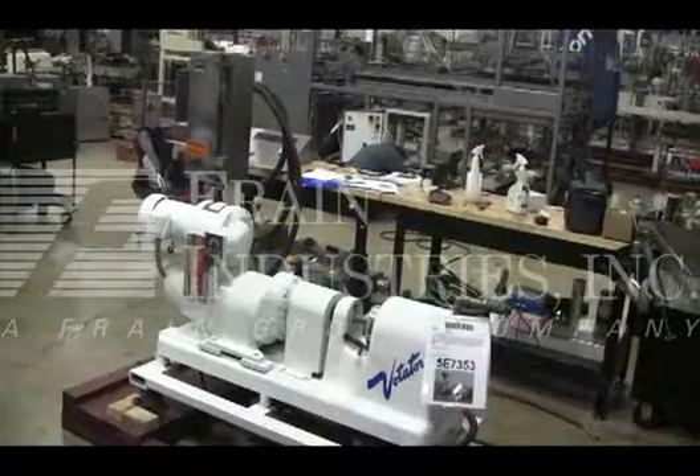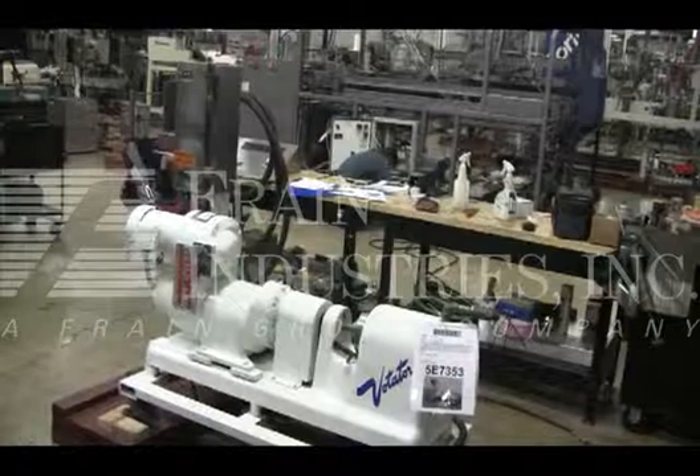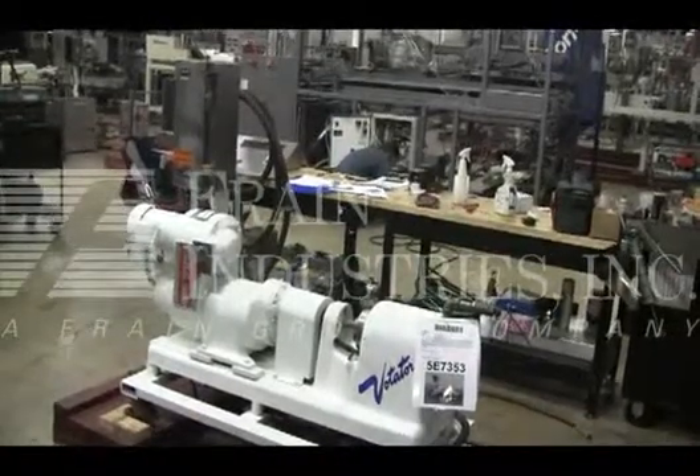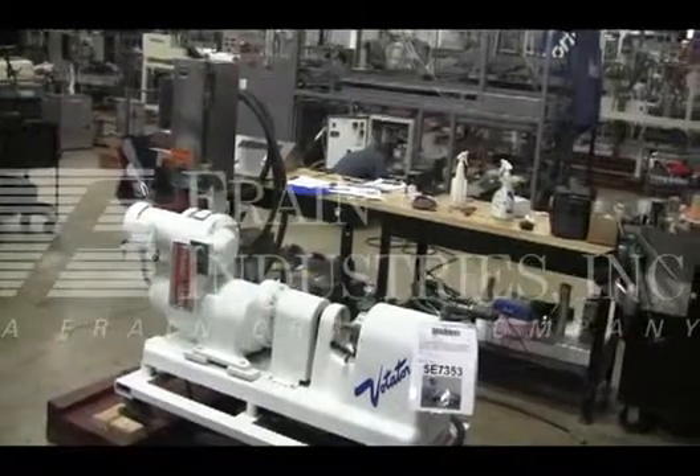The voltage on the votator is currently set for three-phase, 60-cycle, 240 volts. We recommend a field service technician to assist with your start-up and training on the machine. Please contact our field service manager to meet all your field service requirements.